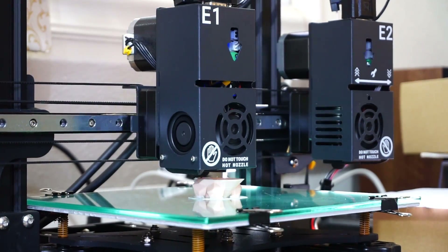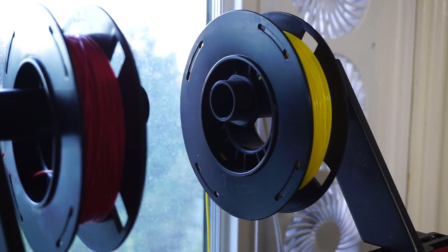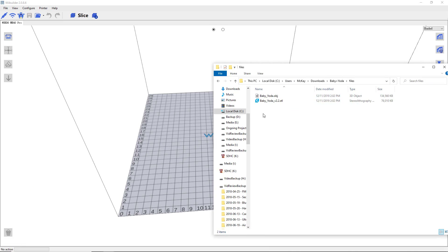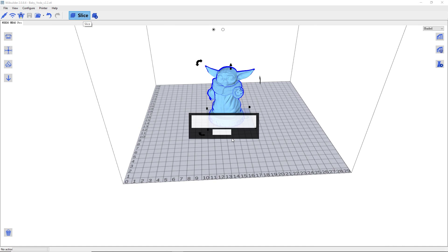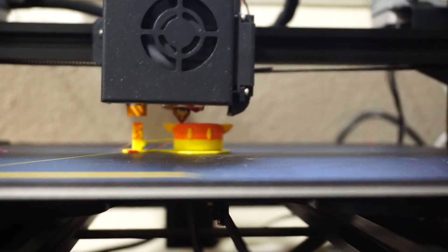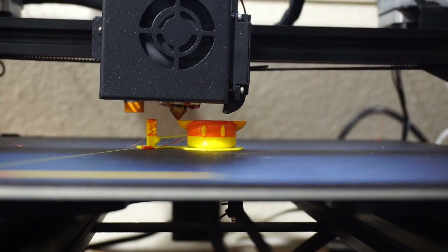Before I got this printer, I had another dual extrusion 3D printer with a single hot end and two filaments going in. I was really excited to try multi-color prints, but my excitement quickly turned into disappointment. I found it very difficult because I had to configure retraction in the slicing software, and I kept getting filament stuck — all sorts of weird issues.